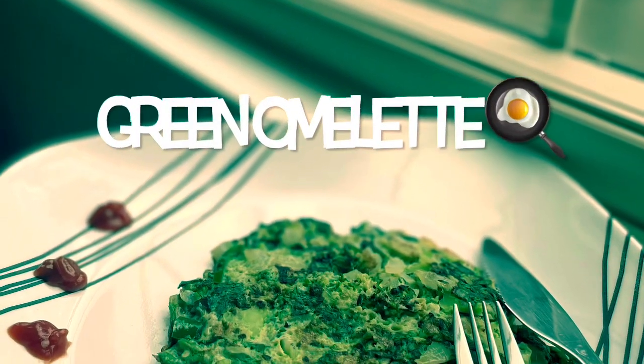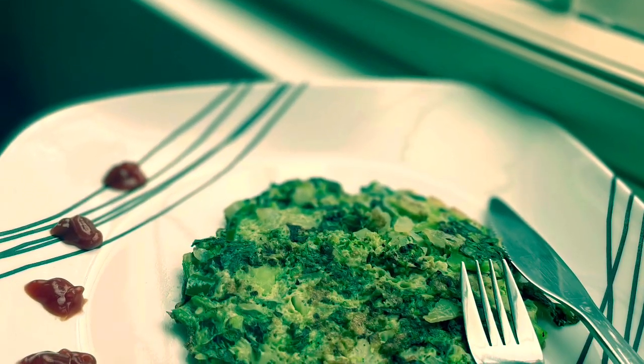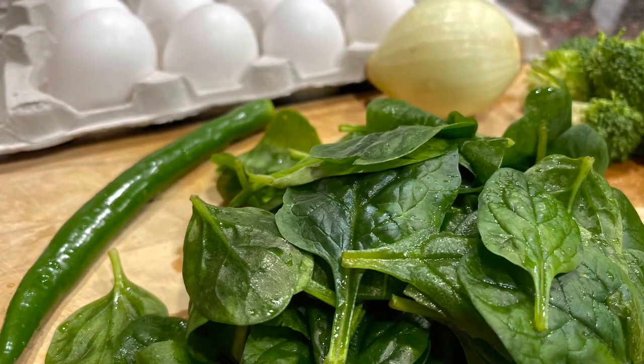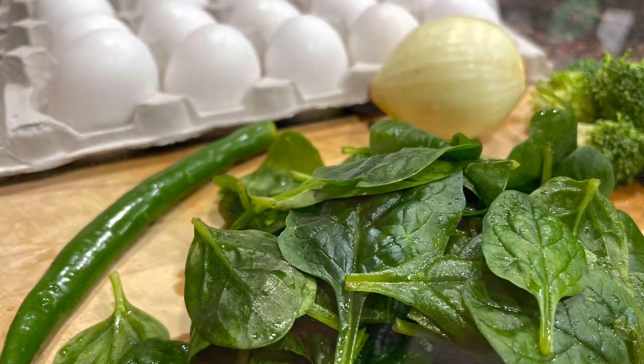Hi there! Welcome everyone. In this video is a green omelette. Every 10th day you can get a little bit of a recipe. It's a very healthy dish and very simple recipe to follow.